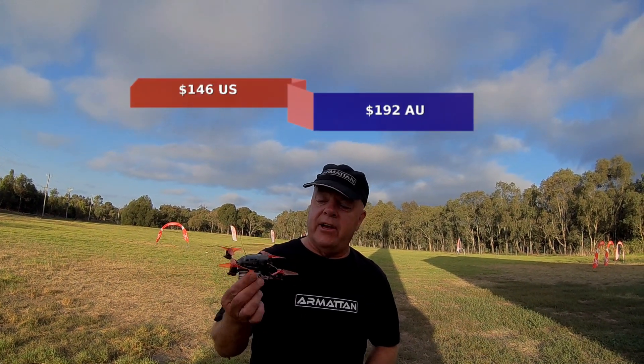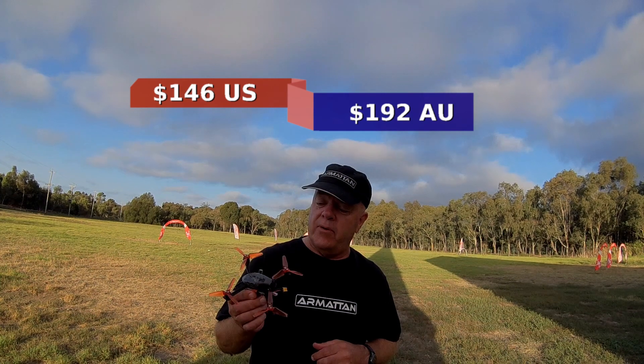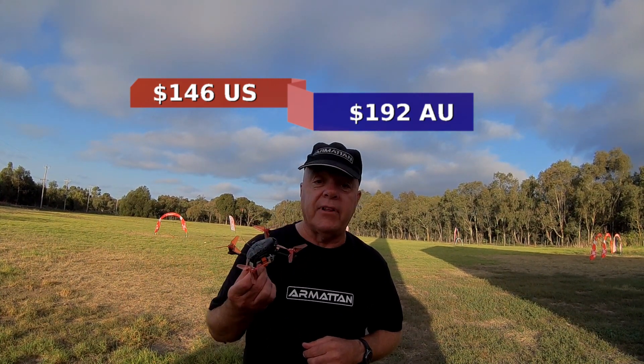All right guys, Grumpy Trev here. We've finally got hold of the Babyhawk 3-inch. So we're going to give that a bit of a zap around and we'll be back after that.